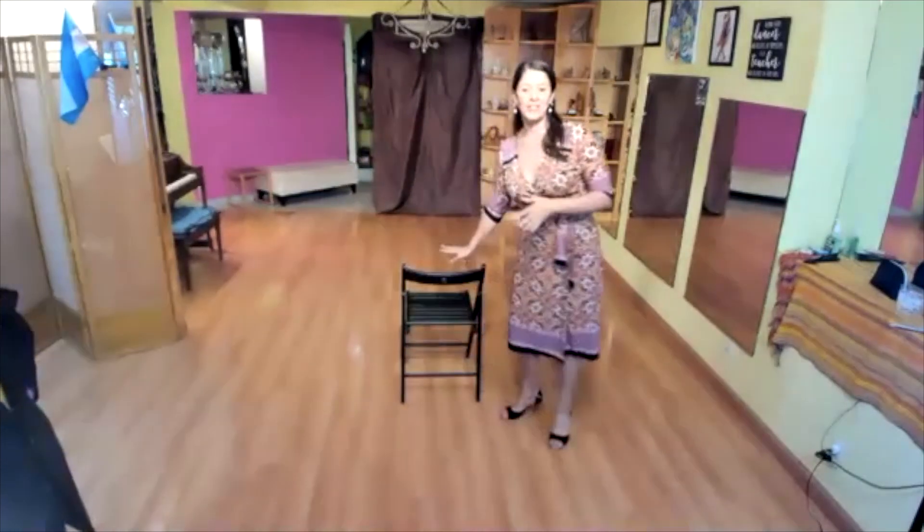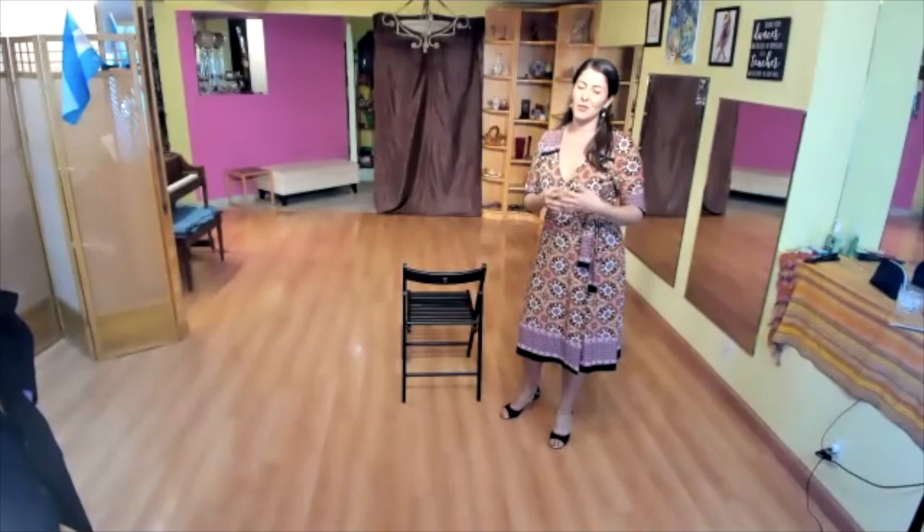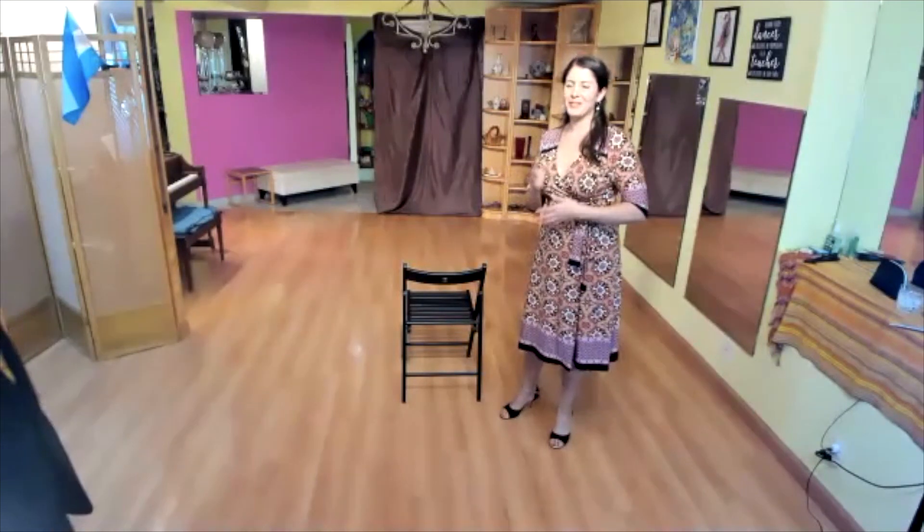It's good to find a chair that's maybe the length of your step to practice. It's always good to practice long steps — longer than you anticipate you need in the dance — that way it's always comfortable. You can also find a chair that's high enough to hold for balance as you practice.